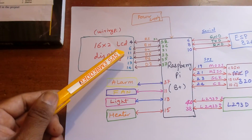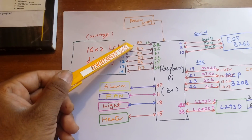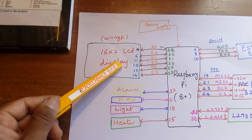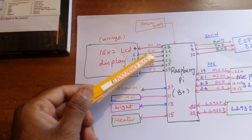I am displaying data on the LCD. The connections are RS, Enable, D4, D5, D6, D7 — connected to the 16x2 LCD display on pins 4, 6, 11, 12, 13, 14. It is operating in 4-bit mode format.